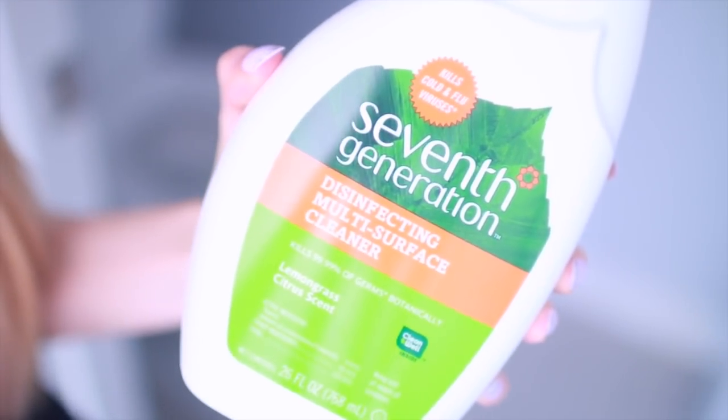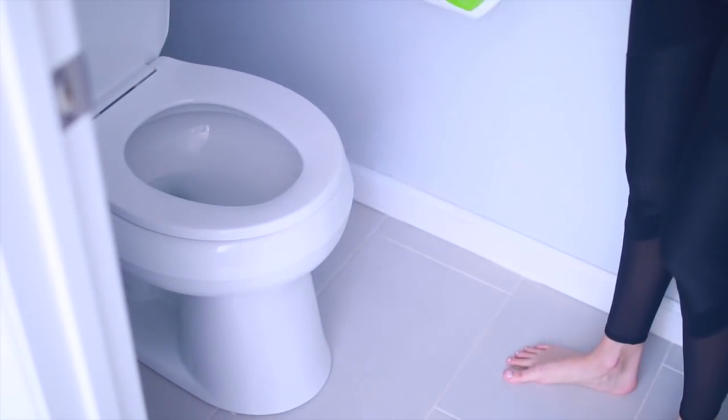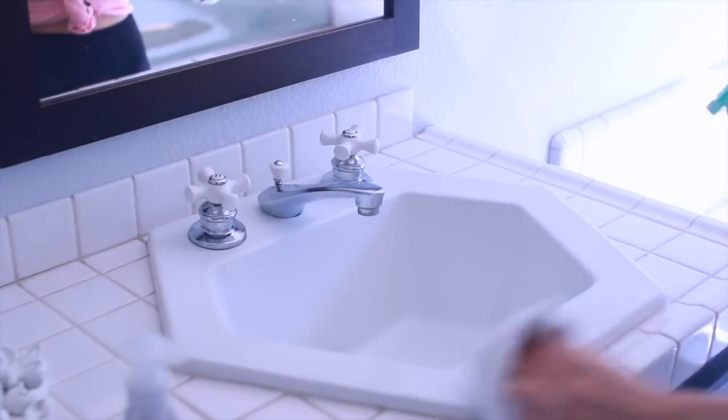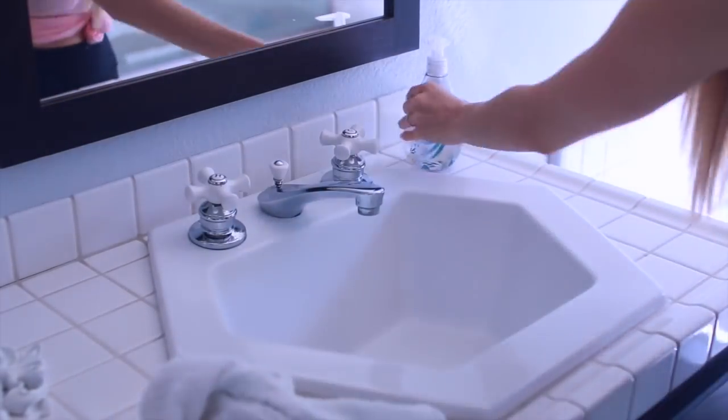Then I move on to do a super quick clean of my bathroom — it only takes me about five minutes. I start by using my disinfecting cleaner and I squirt it all around the toilet, on top of the toilet, and also on the base of the toilet, and I just let it air dry, which is actually what they recommend for maximum disinfecting power. Then I wipe down my sink and my mirrors.